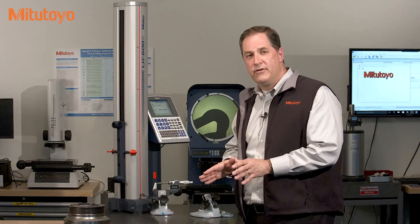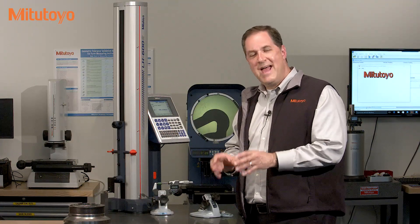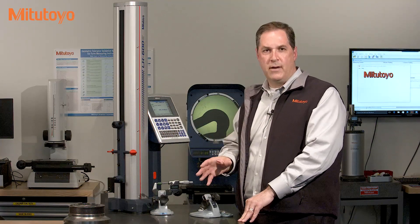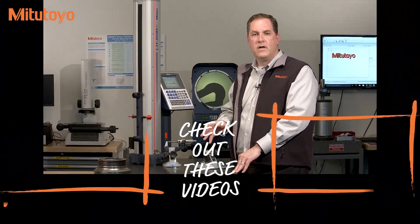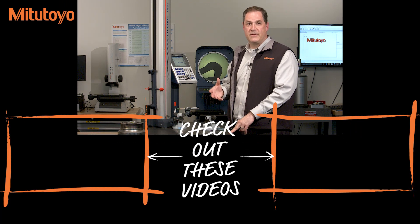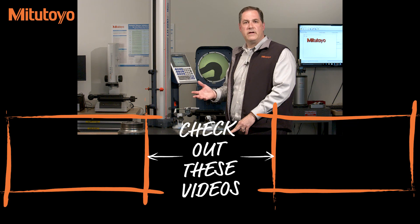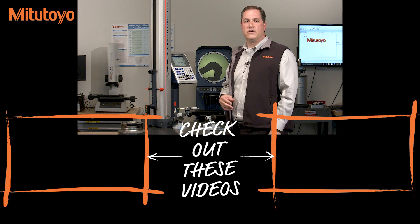All of these user calibrations — from setting zero on the mics to determining the probe diameter on the linear height — are very important aspects of calibration, but they're typically not considered part of an official calibration. Rather, those are covered under proper use of the measuring equipment. However, they are very critical to making accurate measurements, and every organization needs a method to manage this properly. I hope you've learned a few things about the purpose of calibration in this episode. Thank you. I'm Jim Salisbury, and I'll see you next time from the Metrology Training Lab.